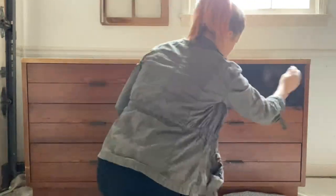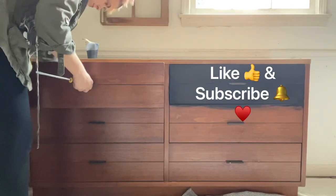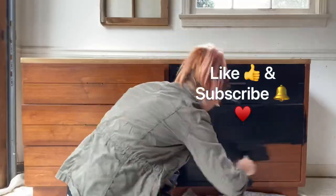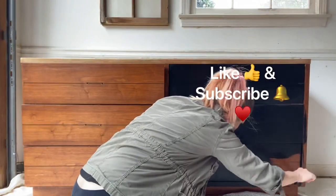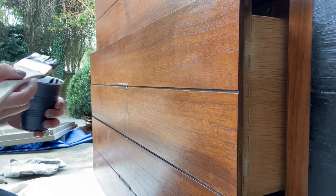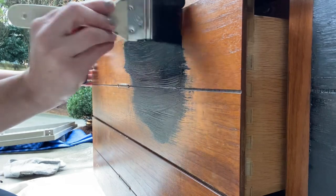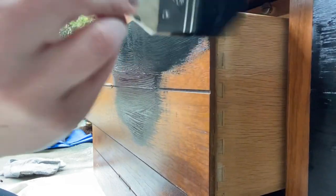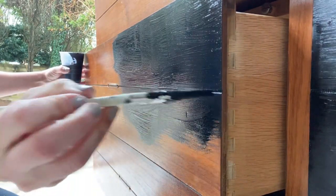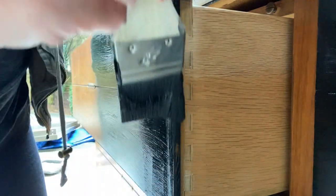I'm not going to have time to demonstrate sealing in this video, but I will link some of my favorite clear top coats in the description. One of them is General Finishes Flat Out Flat — that's a great top coat — and I've had good luck with the top coats at Lowe's and Home Depot as well. Though if you use a top coat on the bleached wood on the top, it will yellow it up a little bit, so it changes the color slightly — something to keep in mind.